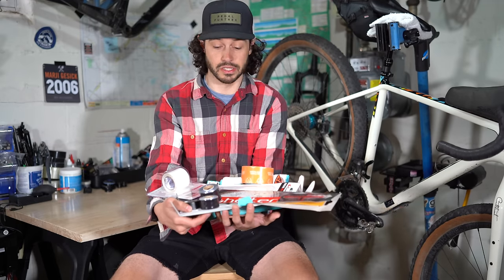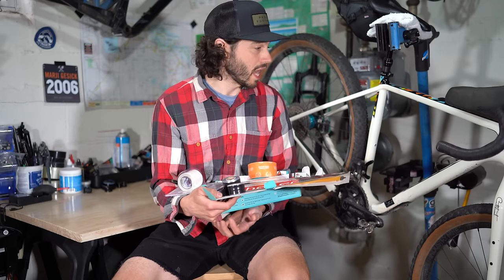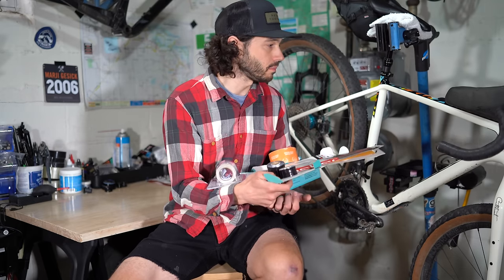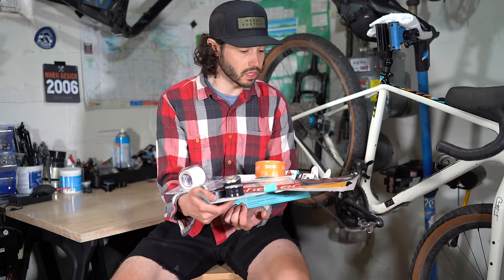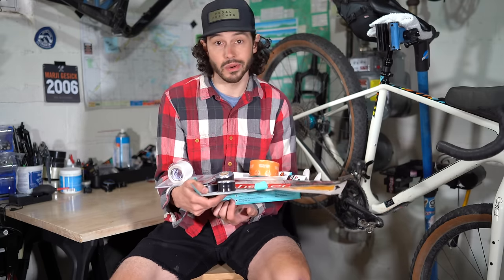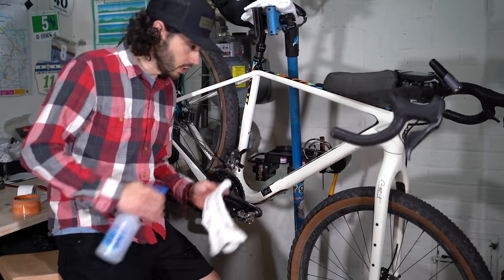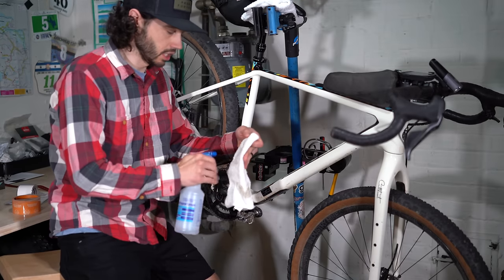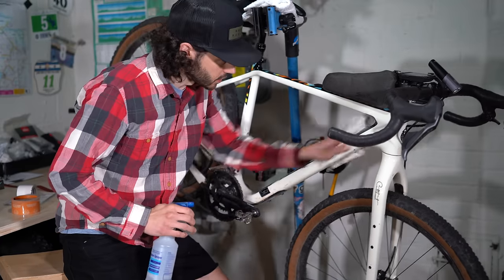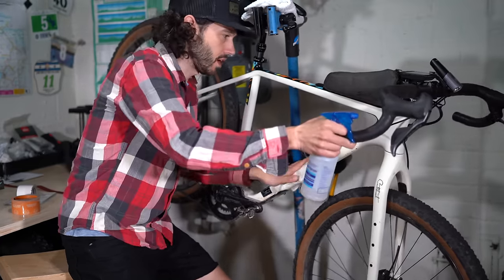So we have a ton of tape here to test. What I'm going to do now is cut and trim each tape, install it on the interior part of the frame, ride with it for a few months, and see how it works. First I'm going to get a clean rag, spray some rubbing alcohol on it, and rub down the interior part of the frame.